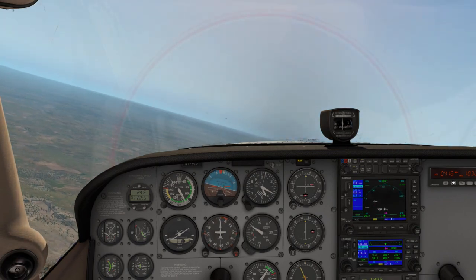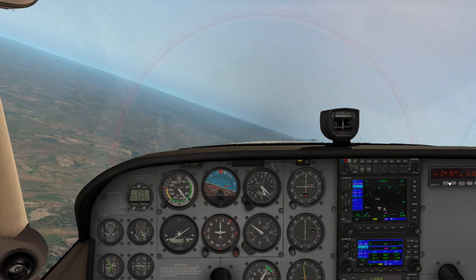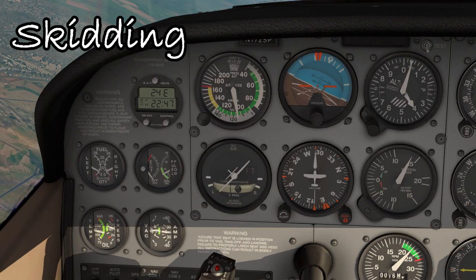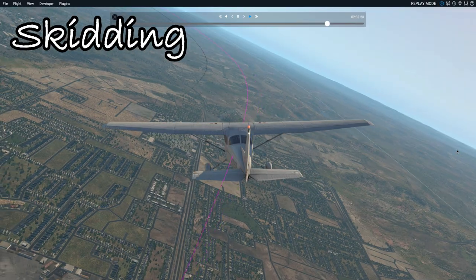Let's say I'm going to do a left turn again. If the aircraft is skidding, the turn coordinator looks like this — the balance ball moves to the right. The aircraft skids out of the turn.